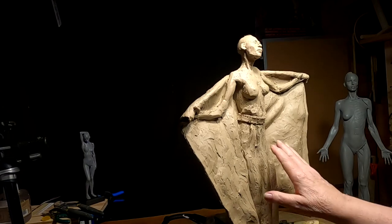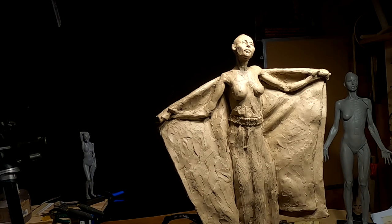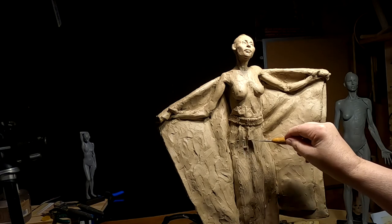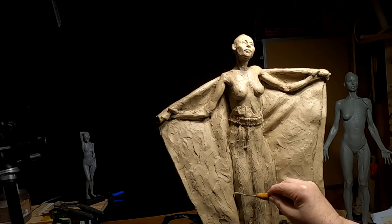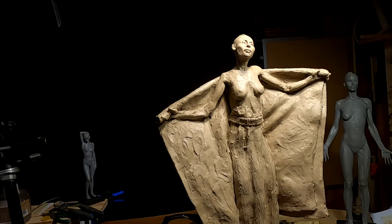I'm just starting the folds in the dress — it's going to take a bit of time to get everything worked out. There's going to be a line of beads along here, and another line down here, and they'll each have tassels from them. The fringe will start here at the bottom of the dress, and beadwork and trade cloth will be sewn in down here.